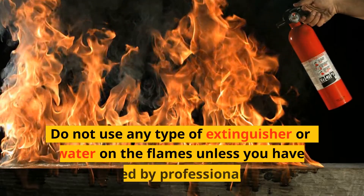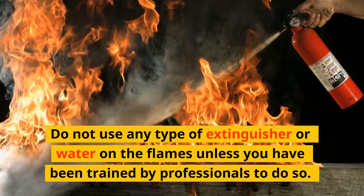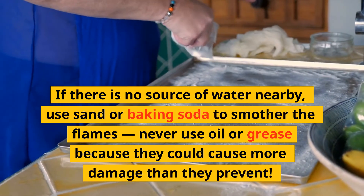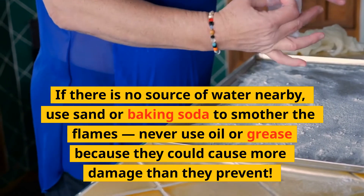Do not use any type of extinguisher or water on the flames unless you have been trained by professionals to do so. If there is no source of water nearby, use sand or baking soda to smother the flames. Never use oil or grease because they could cause more damage than they prevent.